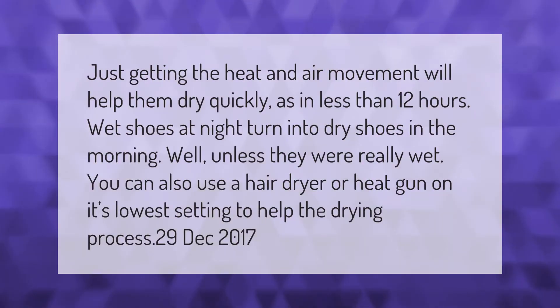Just getting the heat and air movement will help them dry quickly — as in less than 12 hours. Wet shoes at night turn into dry shoes in the morning, well, unless they were really wet. You can also use a hair dryer or heat gun on its lowest setting to help the drying process.